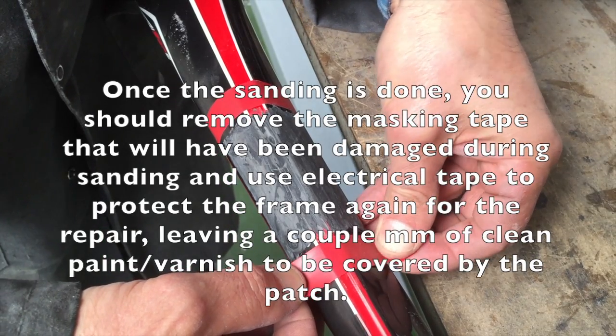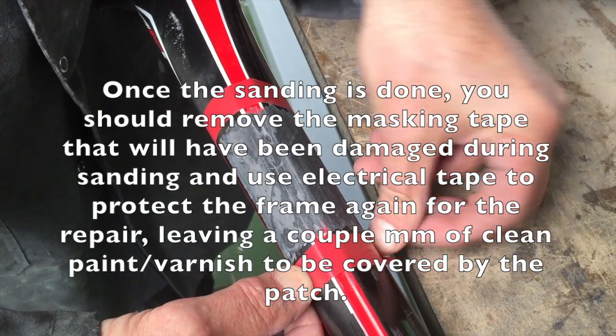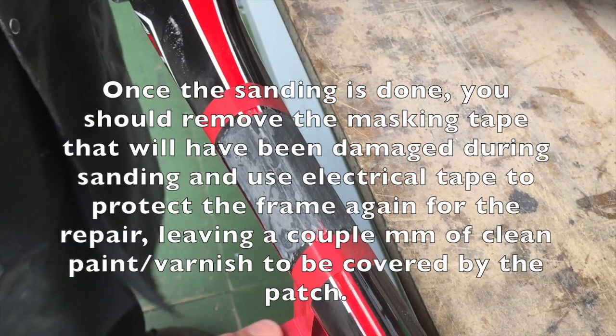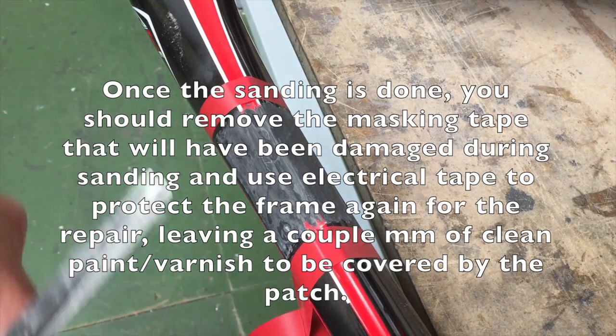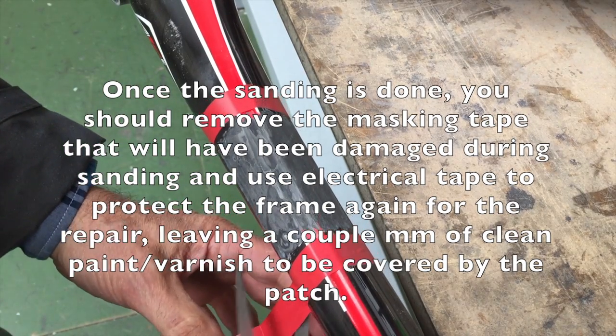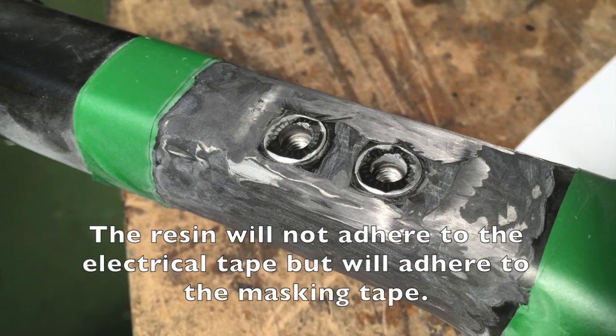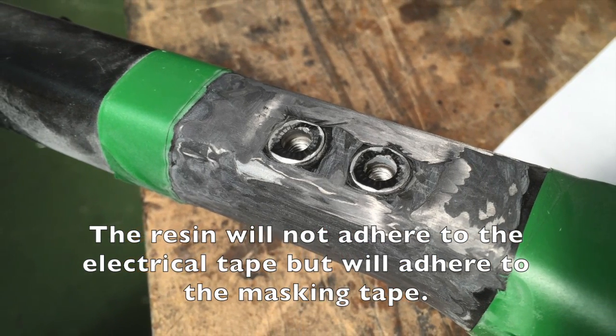Once the sanding is done, you should remove the masking tape that will have been damaged during the sanding and use electrical tape to protect the frame again for the repair. You leave a couple millimeters of clean paint or varnish to be covered by the patch. The resin will not adhere to the electrical tape, but will adhere to the masking tape — this is why you don't use masking tape.